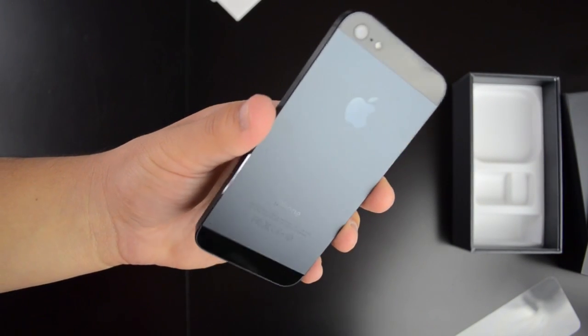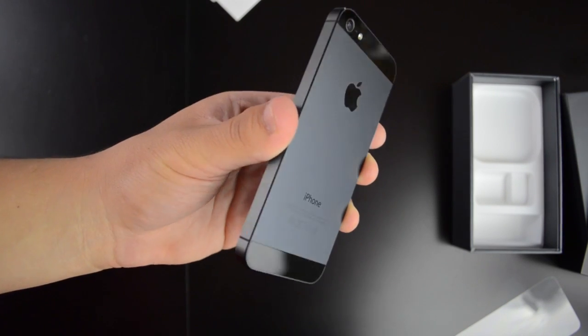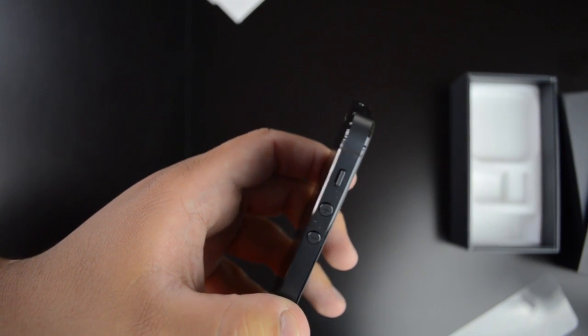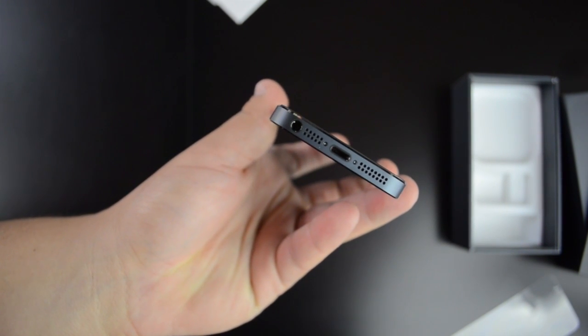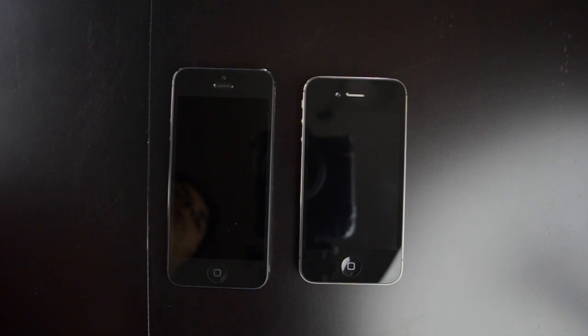On the back we have this nice design of aluminum and glass. I have the black model of course, but it also comes in white which has a raw aluminum look that I really like as well. We have the camera back there and the flash as well. On the side we have the normal volume button and silent switch. On the top we no longer have our headphone jack — that's moved to the bottom, along with the new lightning port, a speaker that's supposed to be improved, and the new microphone.